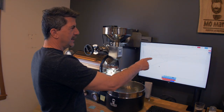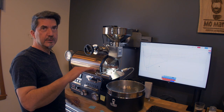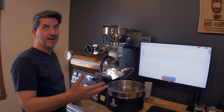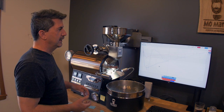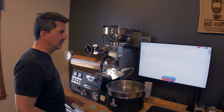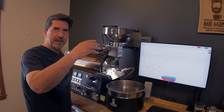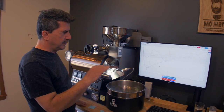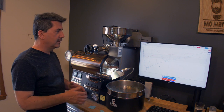I have a 5-second sampling rate set on Artisan. If you have it at 1 or 2 seconds, it's going to go up and down and drive you crazy. If you're not experienced, that's what you'll probably do. I learned to set that time out a little bit, and the little micro peaks and valleys are going to be smoothed out — you can't control them anyway, they're going to happen.